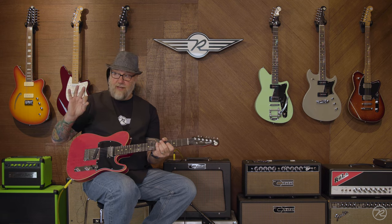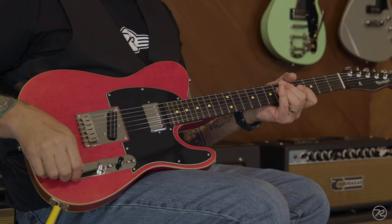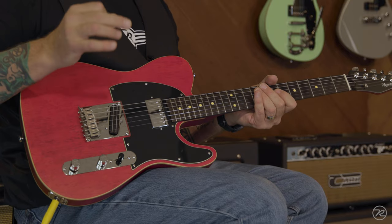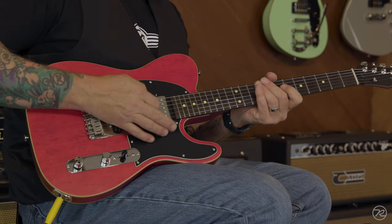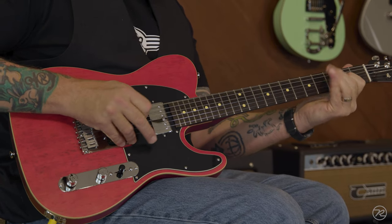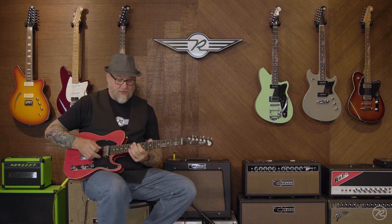The Pete Anderson models — all of the two-pickup East Cider models — feature a phase switch on the tone control. So if you're looking for even a little bit more mid-range honk, it's a fun thing to use to cut through the mix, especially with the tube screamer.